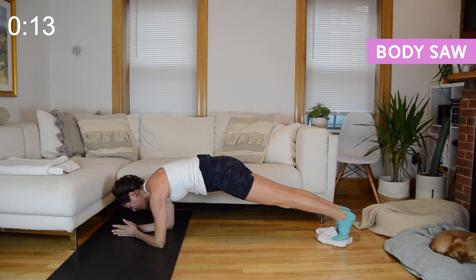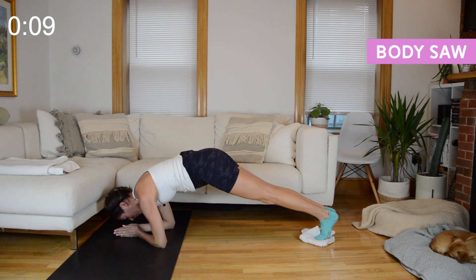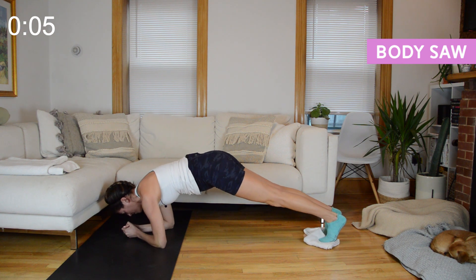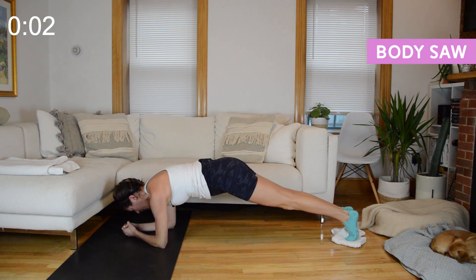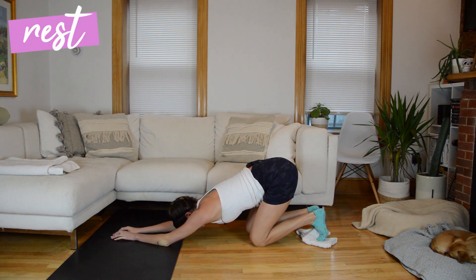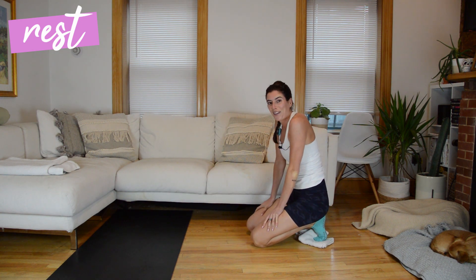We finish with just the saw — knit the ribs together, shift your shoulders back an inch or two, forward an inch or two, neck is long. And done! You have 60 seconds to rest and then we've got to do that all on the other side.